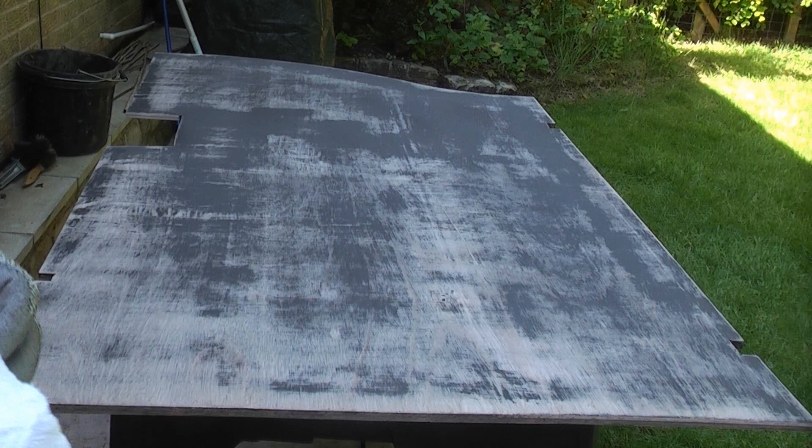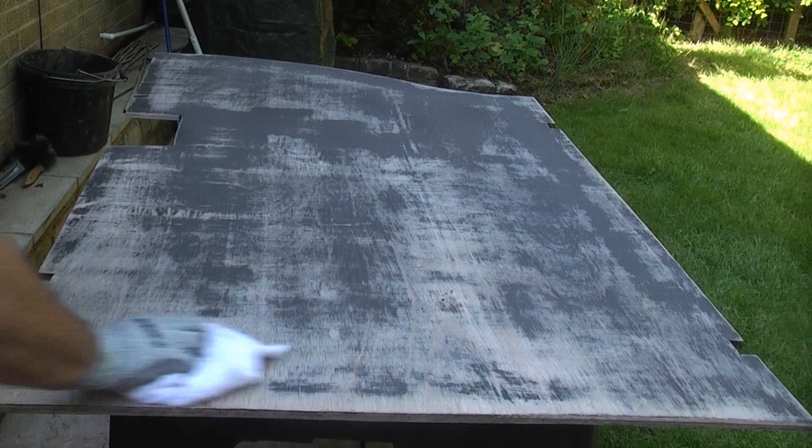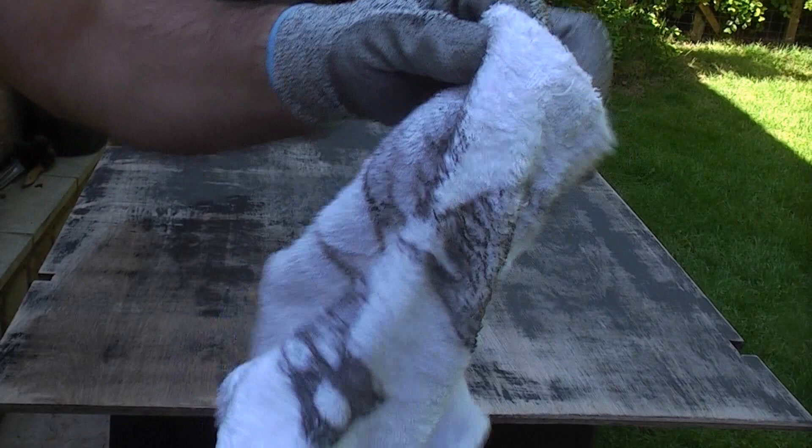We're now just going to remove any dust that's left on this by using a damp rag. I've just wet this with some clean water and I'm going to wipe down the whole area and get rid of any dust. That dust actually stops the paint from sticking properly to the wood, so it's always a good idea to do this before you continue with the painting.